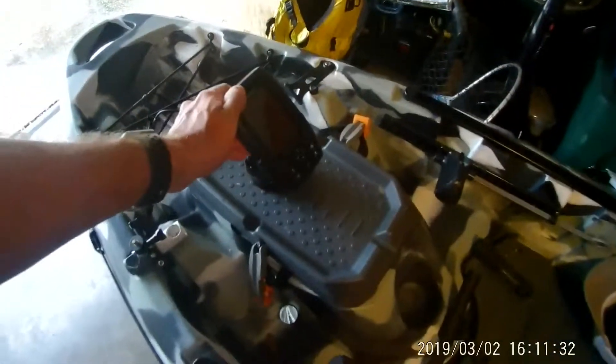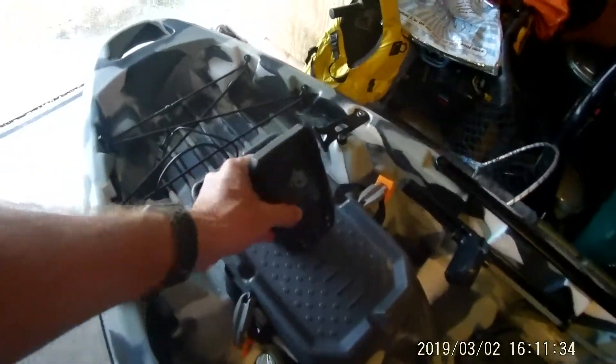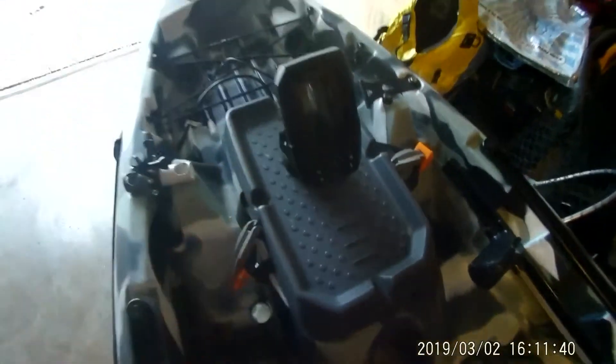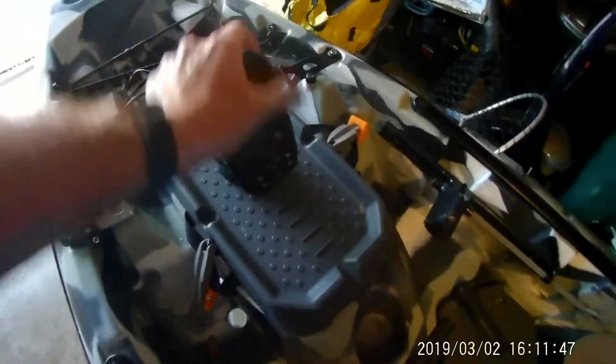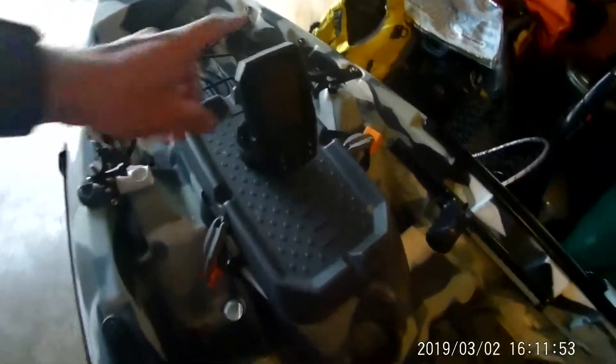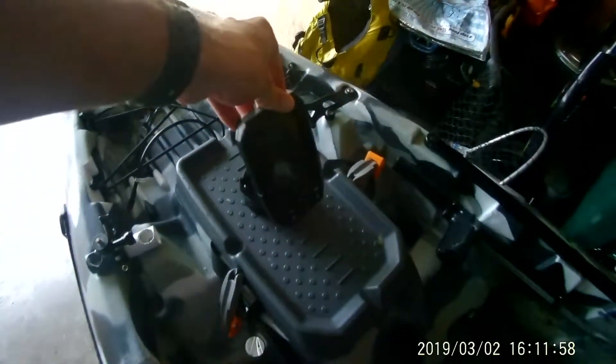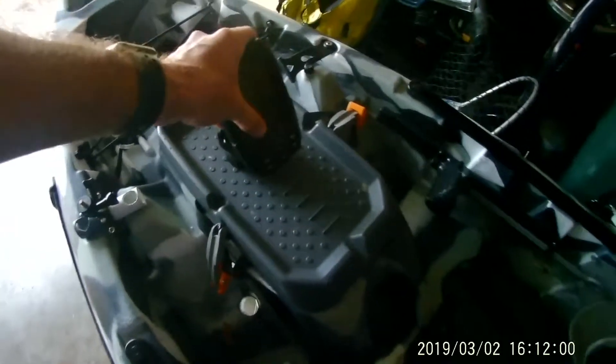First off, I did get the Garmin Striker 4. It was on sale on Amazon and that was really the reason I bought it. I don't need anything super crazy here. I just wanted something that would do the job, track where I was going, especially as I was going in the backwater, and then just get depth. It ended up being around just under $100 — super simple, super cheap, and for me it has done its job.